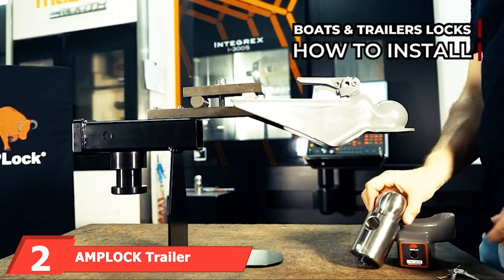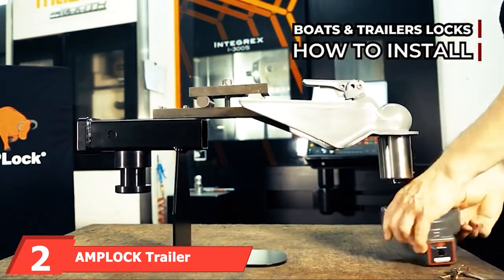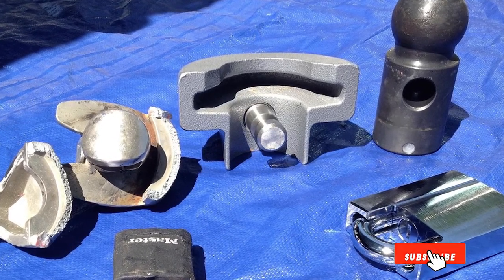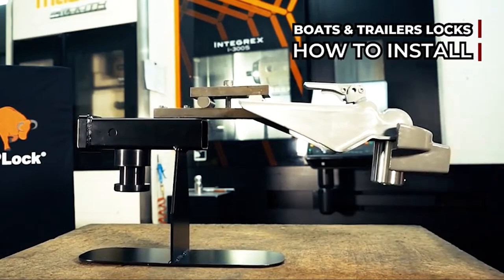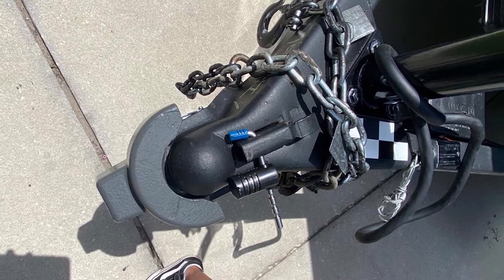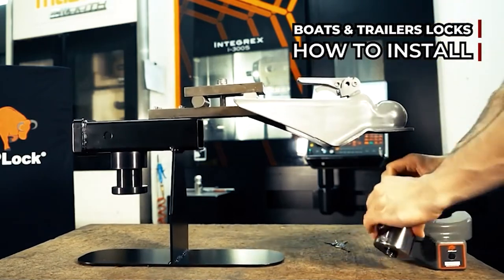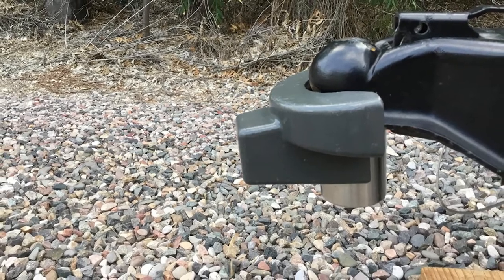At number two, we have the Amp Lock Trailer Coupler Lock, designed to fit specific couplers with trailer balls measuring 2-15/16 inches. Built in Canada by a family-owned company focused on high-quality trailer locks, it features a patented two-step locking system. The cylinder lock placement makes it difficult for thieves to access, while the swivel design helps prevent vehicle traction. Each customer gets a unique key, so you don't have to worry about duplicates.